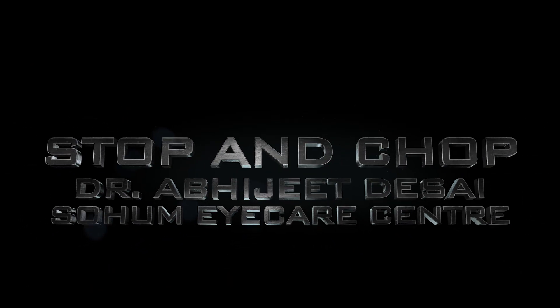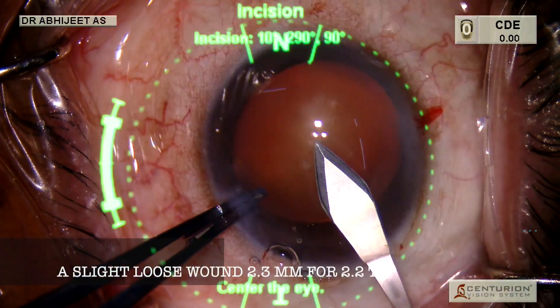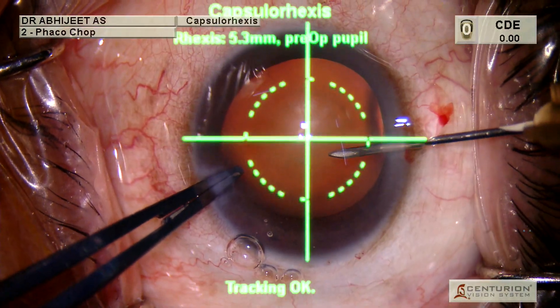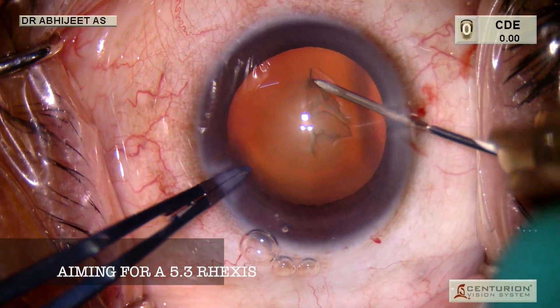Here we demonstrate stop-and-chop techniques using Ozil. We use a dispersive OVD and start with a rhexis of around 5.3 millimeters using an assiTome.